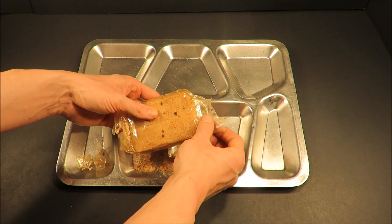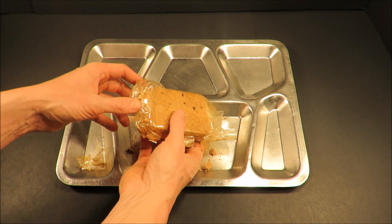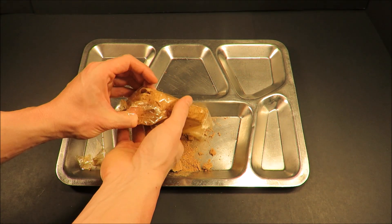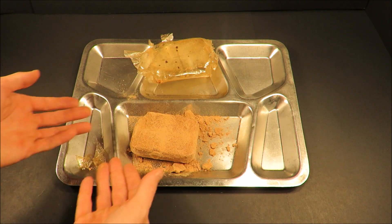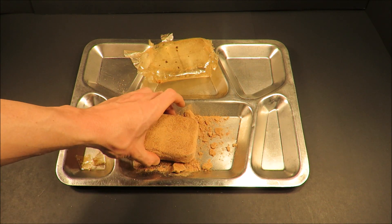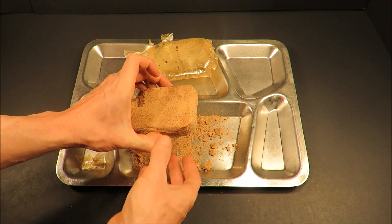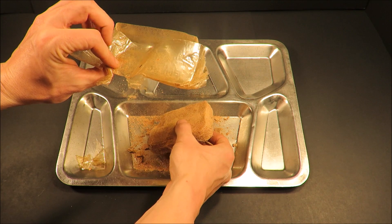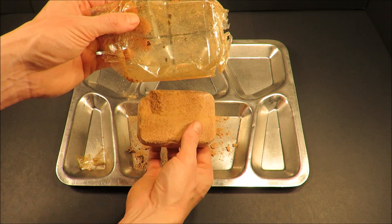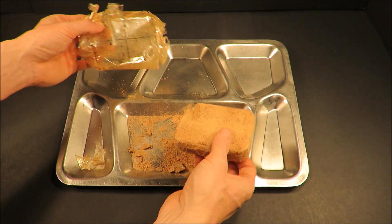Look at that old cellophane. It's not super brittle, but you can tell it has a little bit of age to it. One source mentioned this chocolate contained 400 milligrams of caffeine. The cellophane protected it - that's fantastic. This chocolate's going to be fine.